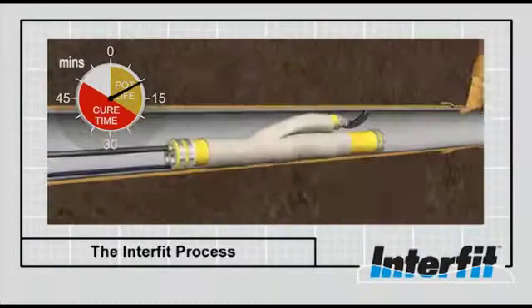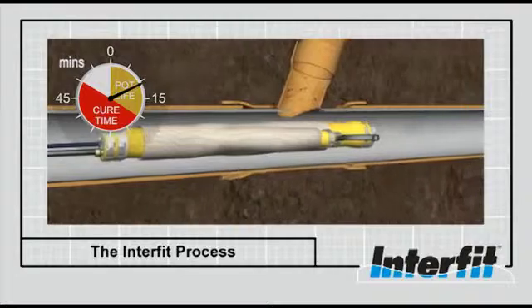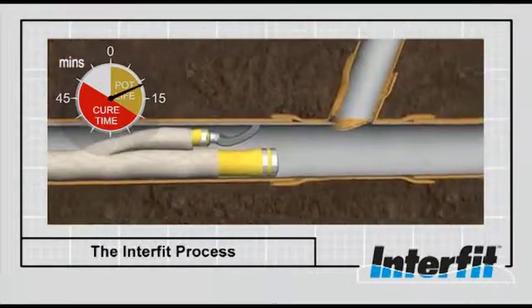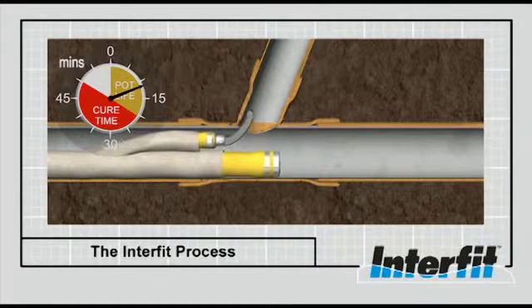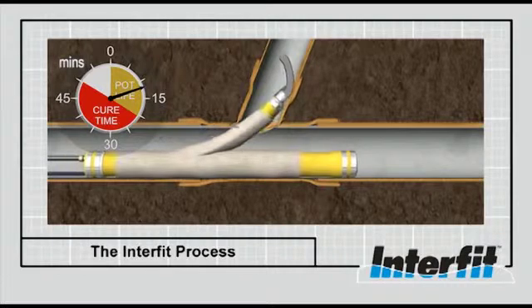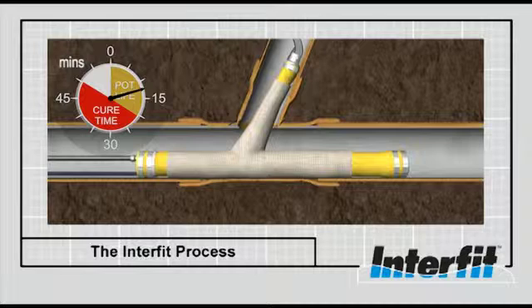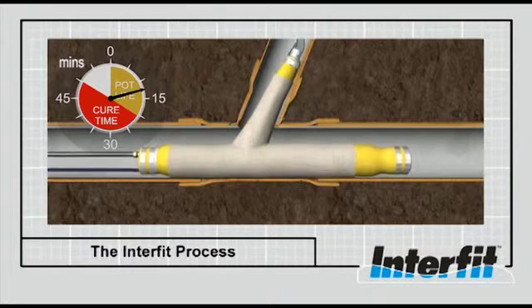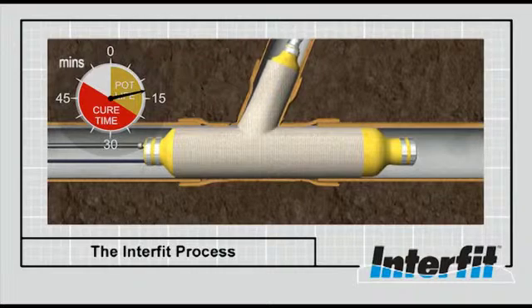The packer is then pushed along the pipe until it arrives at the target junction. The packer is then rotated until the launcher is positioned right at the end of the junction. The packer is then pushed forward, causing the lateral arm to travel up the junction until it reaches the desired distance. Once in place, the packer is inflated to the desired pressure, causing the resin-impregnated sock to be pressed hard against the main pipe and the lateral.